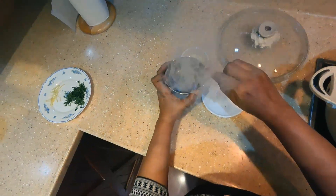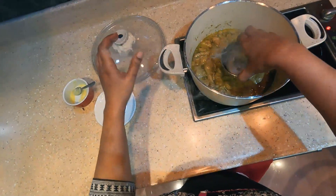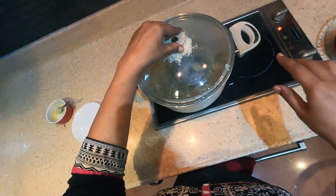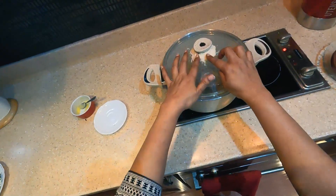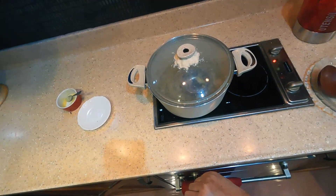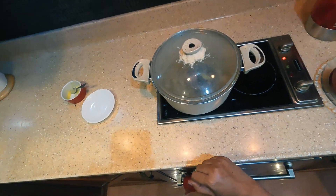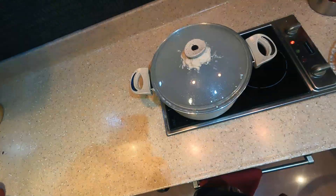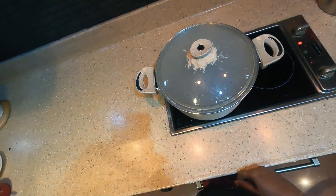Add 1 teaspoon of salt. Add 3 grams of chicken and 1 teaspoon of salt. Add 10 minutes of salt. Let's take a look at the restaurant.